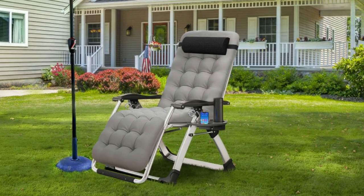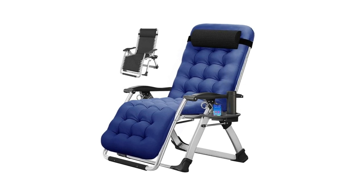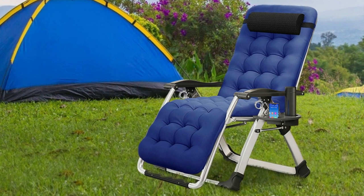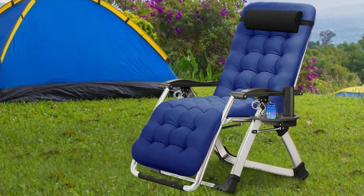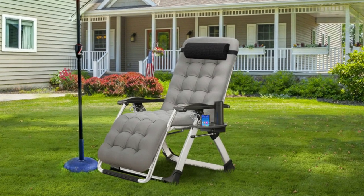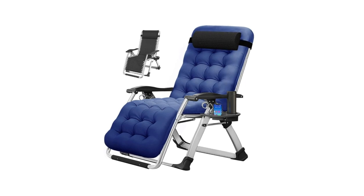Number 3: Removable Cushion and Breathable Mesh. The soft cushion can be removed from the zero-gravity recliner chair for better heat dissipation in summer when you feel hot. Also, the outdoor reclining chair is covered with strong synthetic fibers, so it is breathable and quick-drying. It is easy to use both indoors and outdoors.